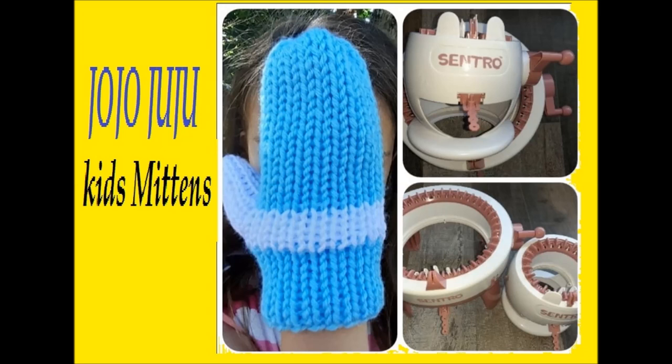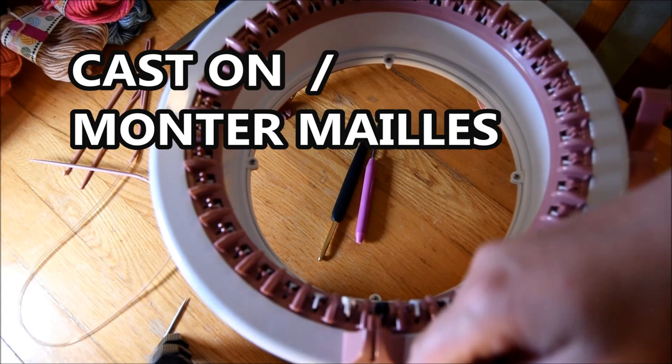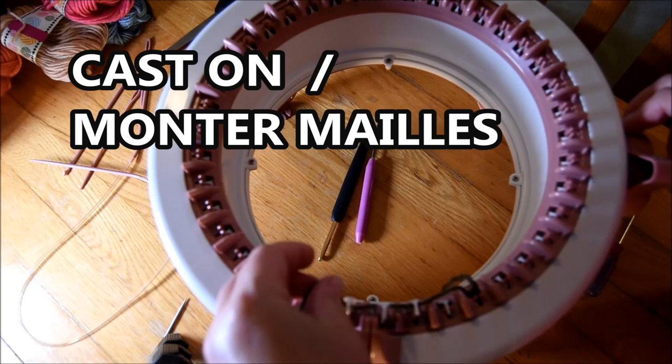Hi everybody! Tonight I will show you how I did my little mittens on my circular knitting machine, the Centro 40 needles. I also use the Centro 22 needles for this pattern. I cast on one in the front, one in the back for the first row.